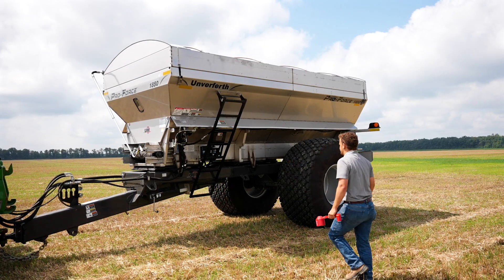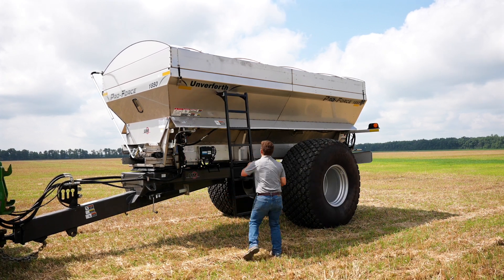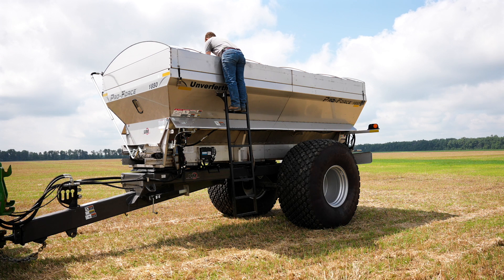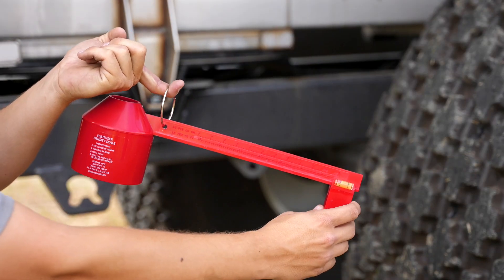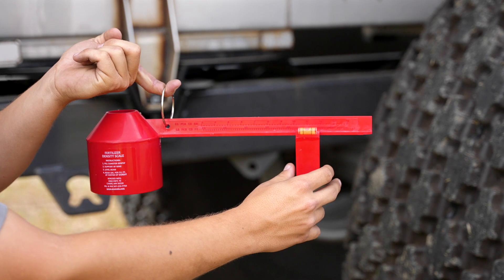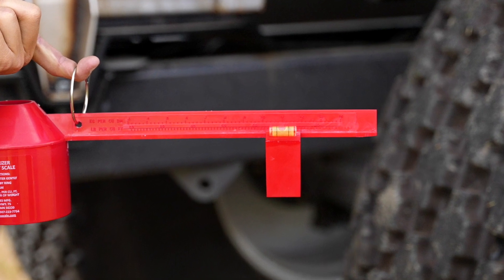Before we can begin the test, we need to verify correct product density and gate height. Also included with your ProForce spreader is a product density tool. To collect the product density, simply fill product into the tool, but do not pack the product in tightly. Move the level until it is exactly in the center and perfectly level. The number on the tool shows the product density of the dry material you are working with.